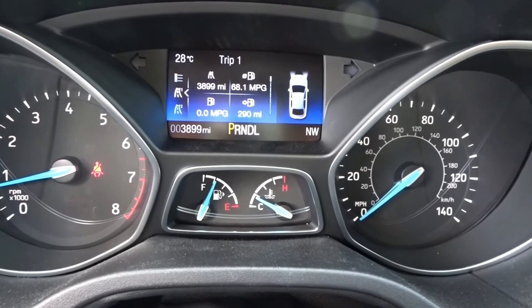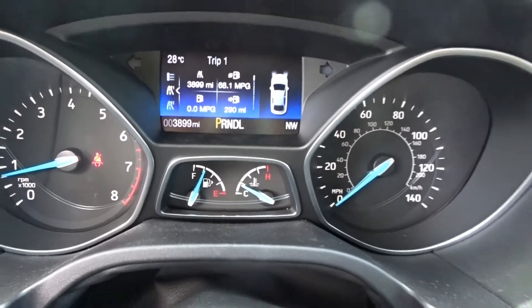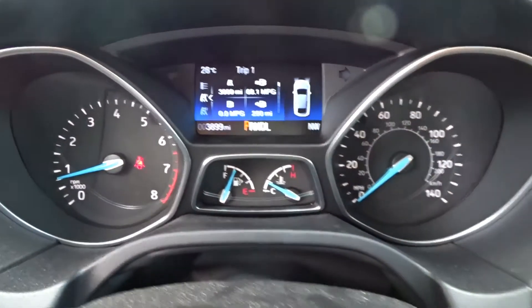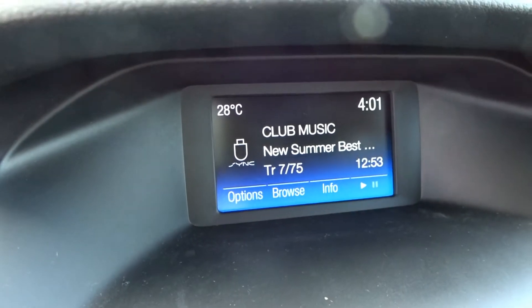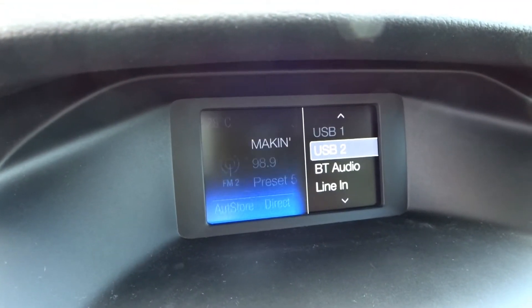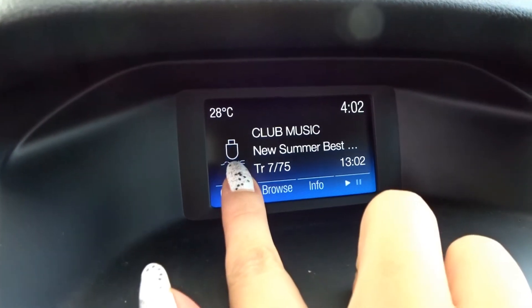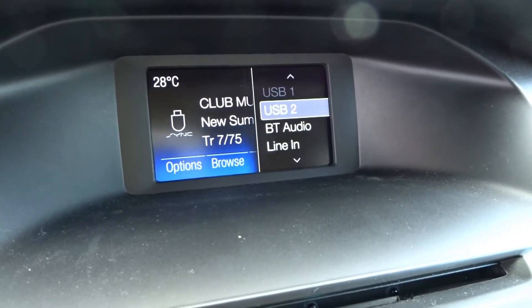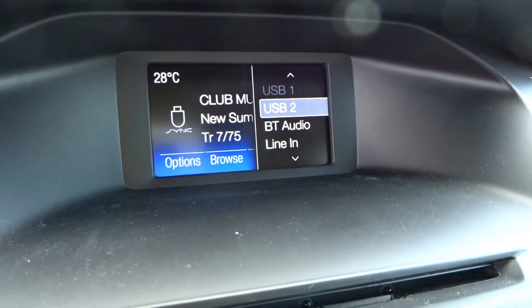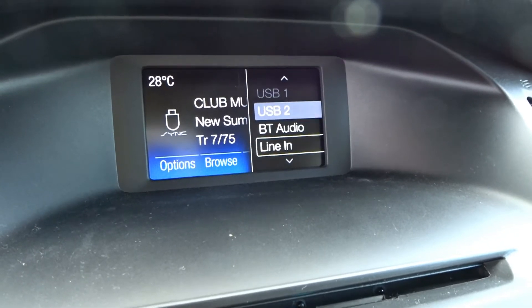Me and my husband decided it's economical — it was really good. On the screen you can see radio and media options. I was using the media function because I have my own music on a USB stick. You can see there's a USB port here — it also has a USB 1 and a lot of other connections around here.